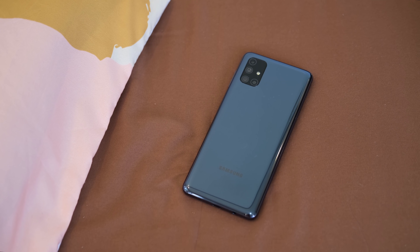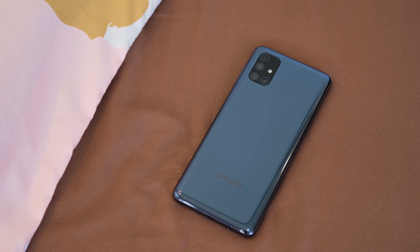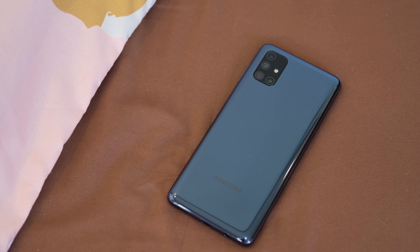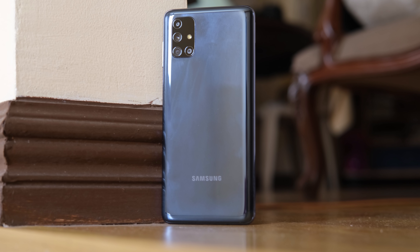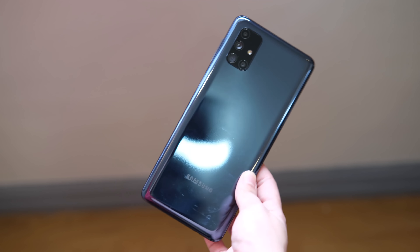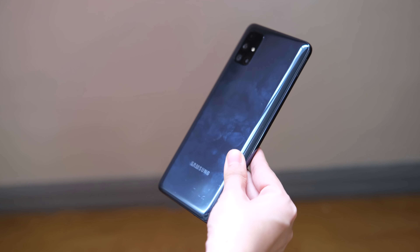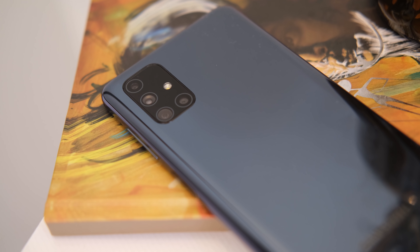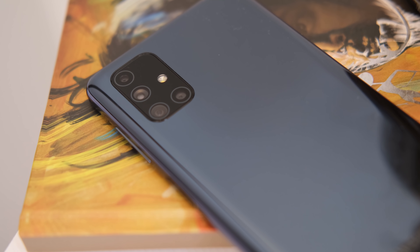Starting with design. Honestly, there's nothing new around it as it still has that glass-stick-backed design that we've seen in previous Samsung smartphones. It gives that nice glass illusion even if it's made out of a polycarbonate material. Do note that it can be a fingerprint magnet and it can get scratched easily, so it's best to use a case on this one. At the back, there's the rectangular rear camera module on the top left, just like the Galaxy S20 series.